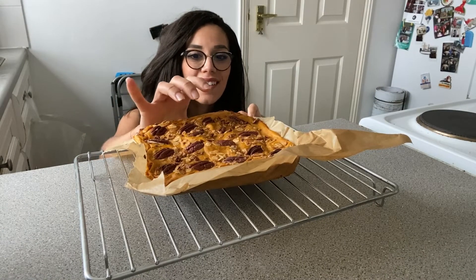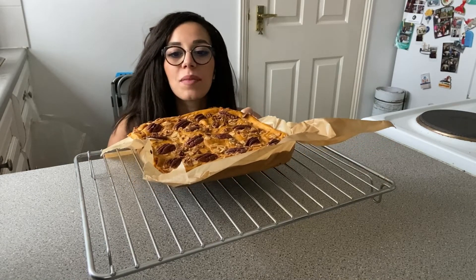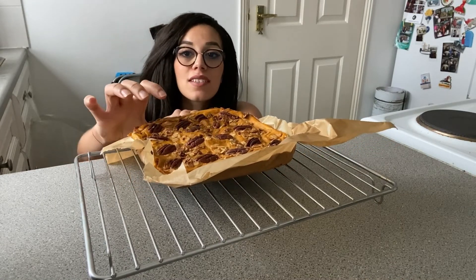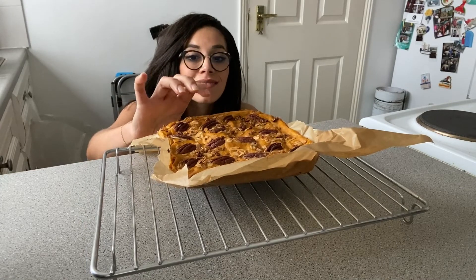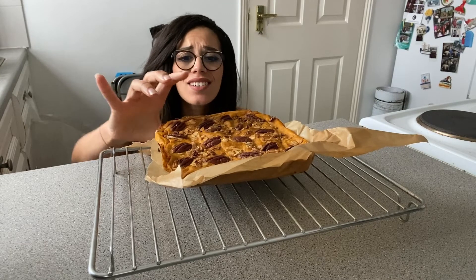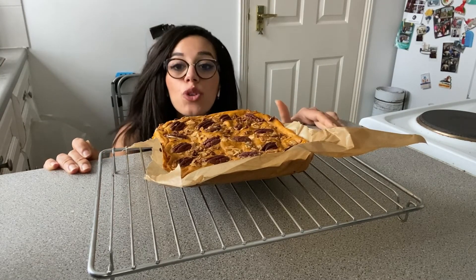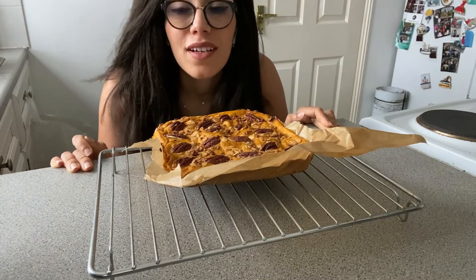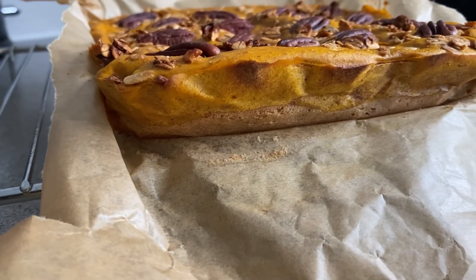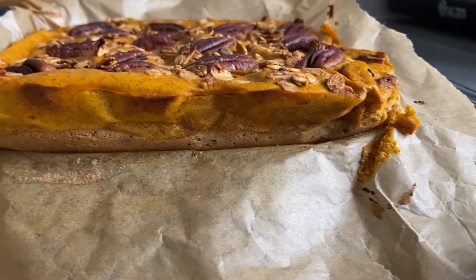I'm being impatient and just want to peek at the base — every time I bake something it feels like my little baby. It looks so good; I can't wait to see the inside. Not bad, right? I'm quite happy with how it turned out!